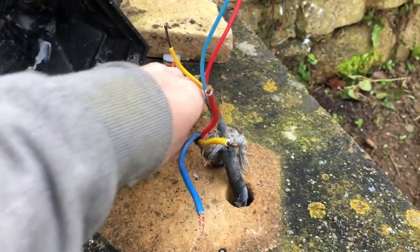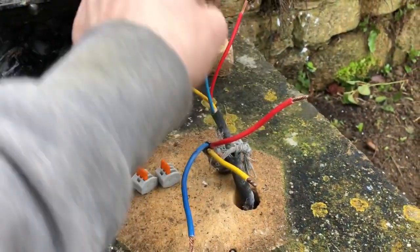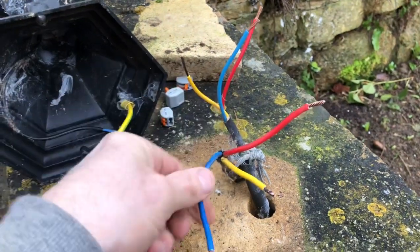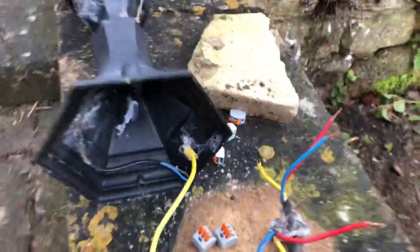I'd put these Wago connectors on just as a temporary measure. You can see straight away that one side has been done in 1.5mm and the other side in 2.5mm, so straight away it looks a real mess.